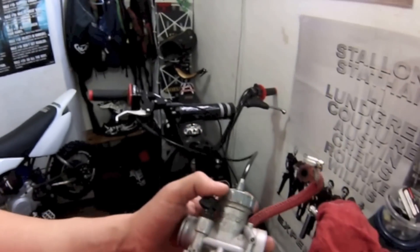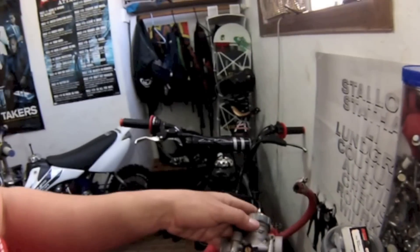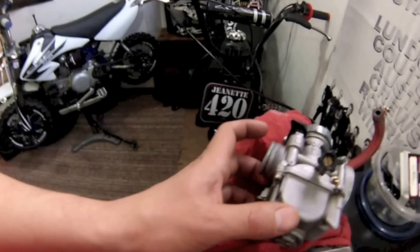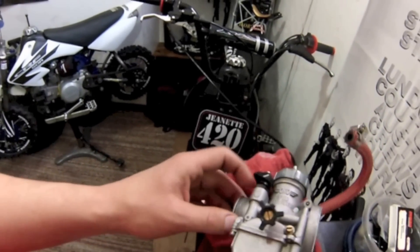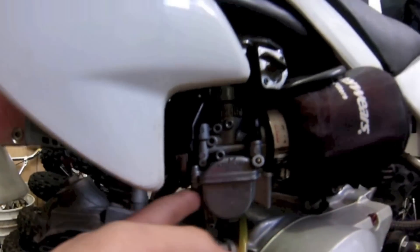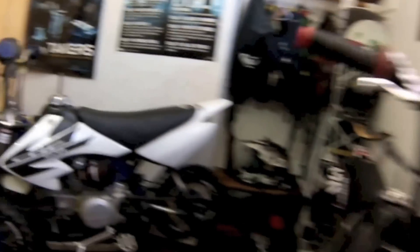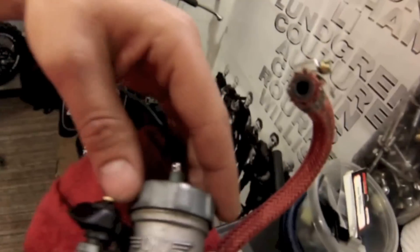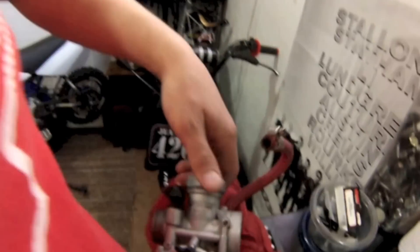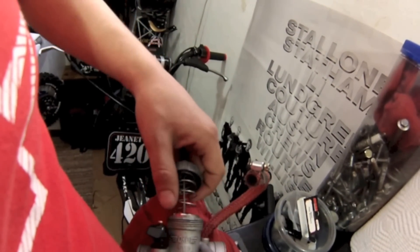So right now I have the carb out for inspection. I still have the throttle cable connected so I can show you how to take it off of the bike. I just took it off of the rubber boot with the Phillips screwdriver. So you just take that off, and you pop the carburetor off and the air filter. Once you get that off, you just unscrew the throttle cable and pull the throttle cable and the slide out.